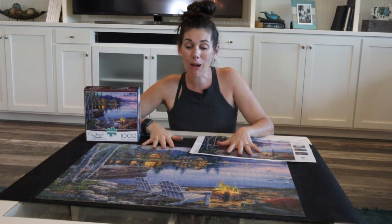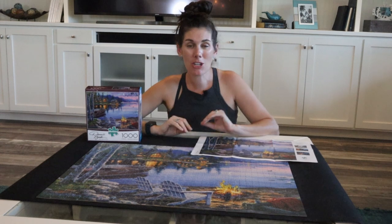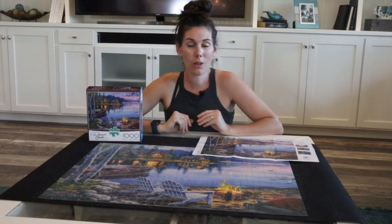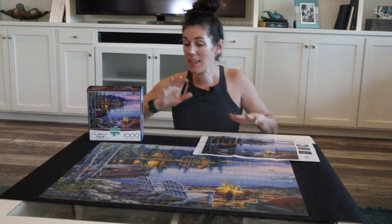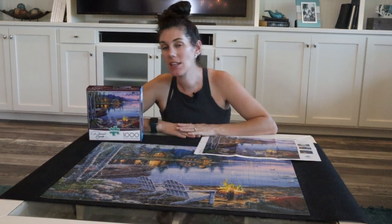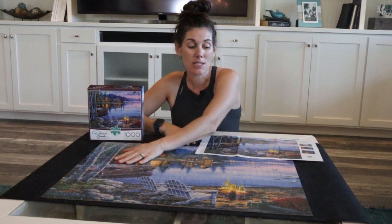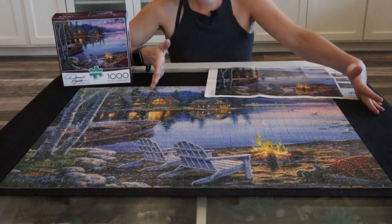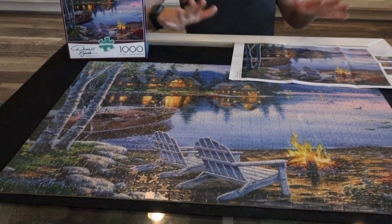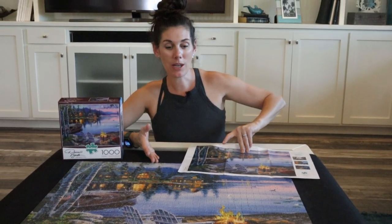These puzzles are awesome. I work on these on my own — in the evenings when I watch a show, it's just kind of my way to decompress at the end of the day. This thousand-piece size is about 27 inches by 20 inches, which is a really nice size for a coffee table, a larger kitchen or dining room table, or even a kitchen island to kind of be working on it little by little.